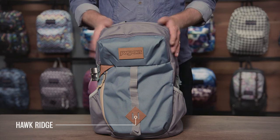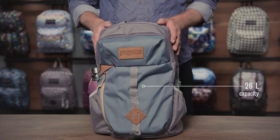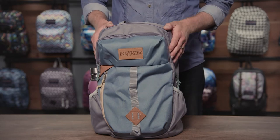Hey guys, I'm Aaron, pack designer here at Jansport, and today I'm going to walk you through some awesome new product. We're going to talk about the Hawk Ridge, part of our Outside Collection. This is a 26-liter pack made out of 600 denier polyester and features synthetic leather touch points and trims.